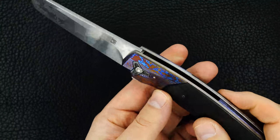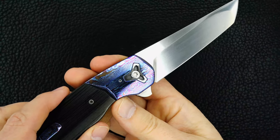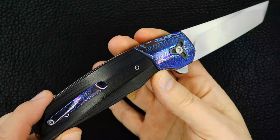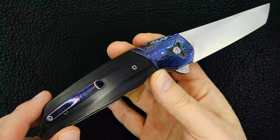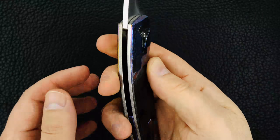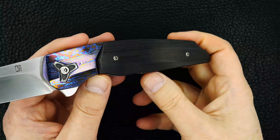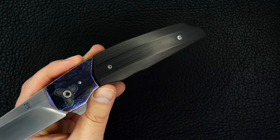Beautiful — I'm guessing Timascus, looks to me like Timascus bolsters. Outstanding carbon fiber handle scales. I believe this is Matt Diskin's — really, really just beautiful. There you can see it, best.